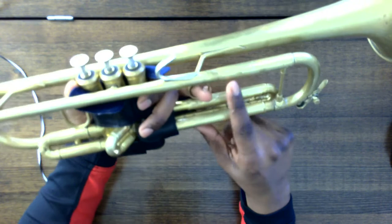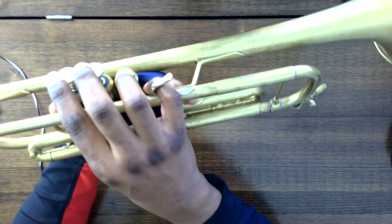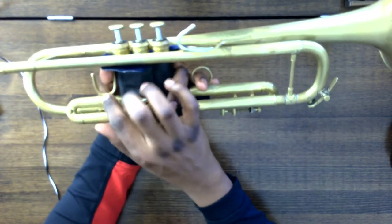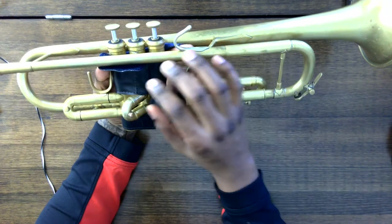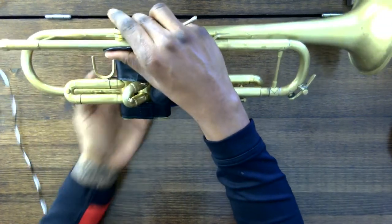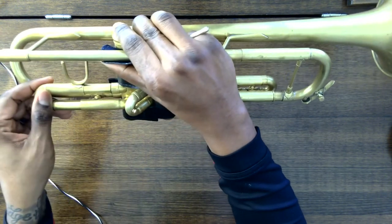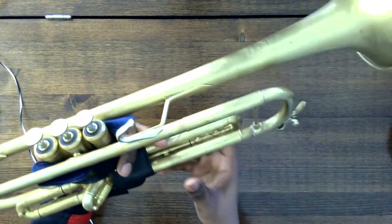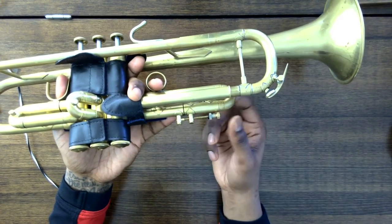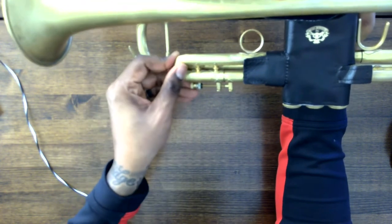This is your hook for the third valve slide. We use this whenever we want to lower a note that uses the third valve slide. The same thing applies for the first valve slide — we move that out if we ever need it. Some instruments don't have the first valve slide hook, and that's fine. If any of your slides do not come off easily, you want to take it to a professional to get those worked on so they move quite easily. Also, on the third valve slide, there is sometimes another water key. Mine does not have one, so I simply take off that slide and empty the condensation if it's ever in there.